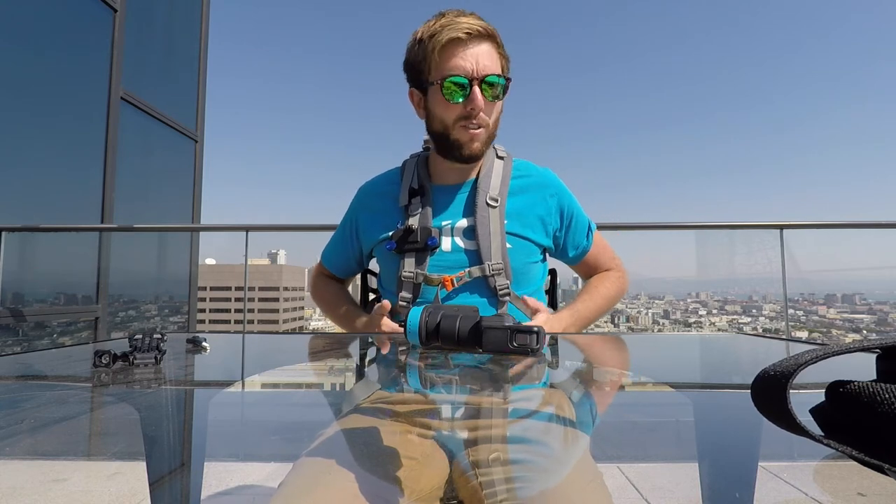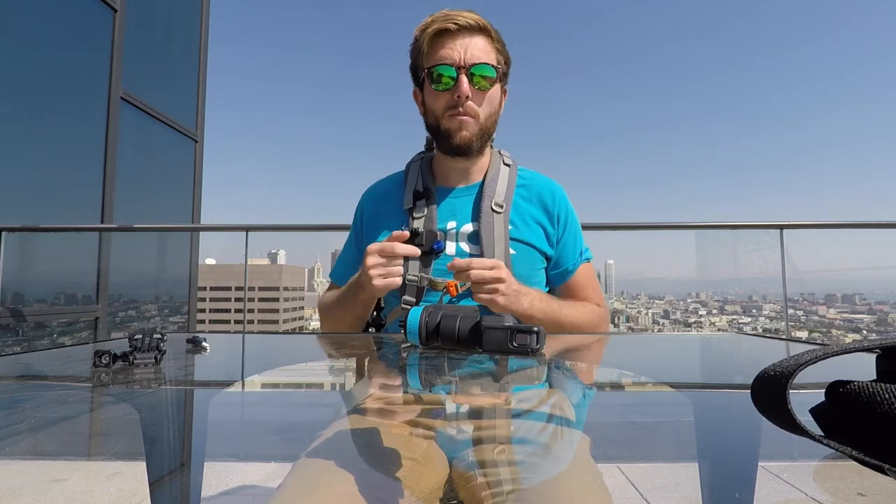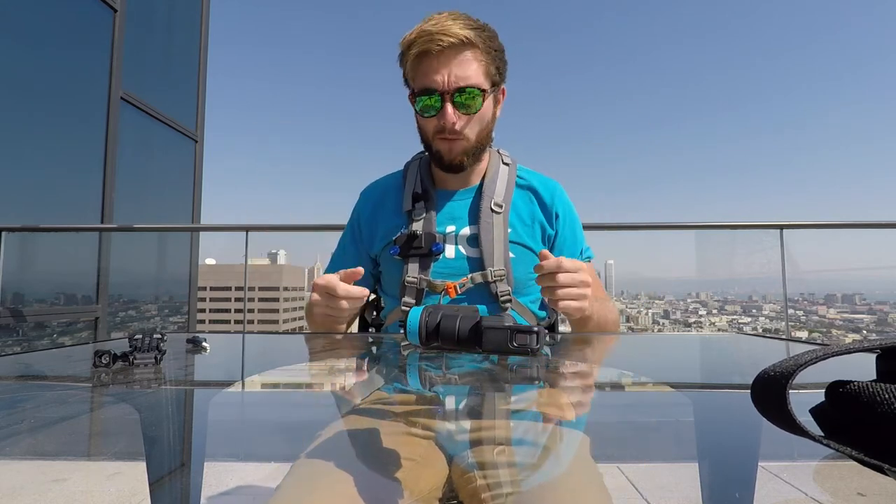Another example of how to mount Slick on your body is the backpack mount. I really like this one as well, because if you're traveling a lot and you always want to have Slick with you, the chest mount is directly on your body so you always need to have it on. With the backpack mount, if you want to film while walking or riding your motorcycle, you just attach Slick here, and if you don't want to film anymore or you go to a restaurant, you can just remove your backpack easily without anything on you.